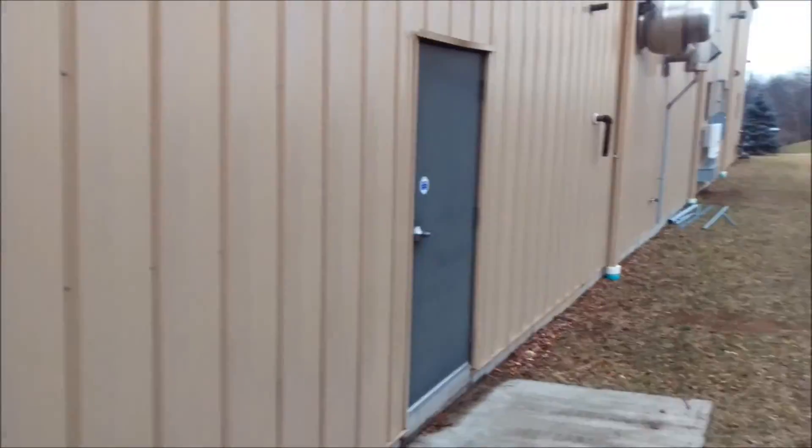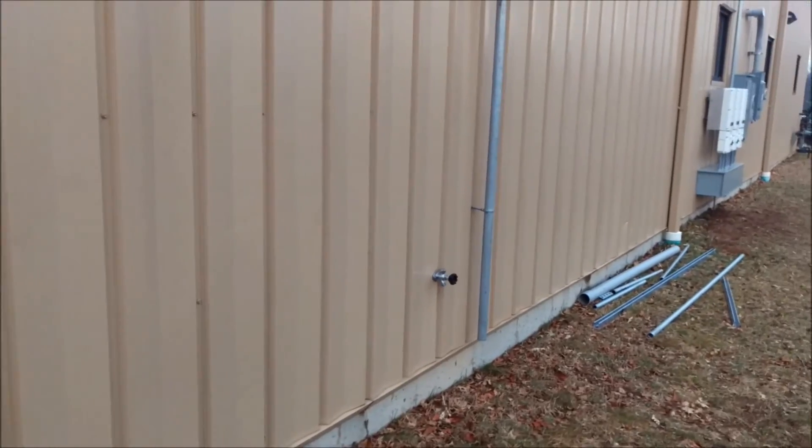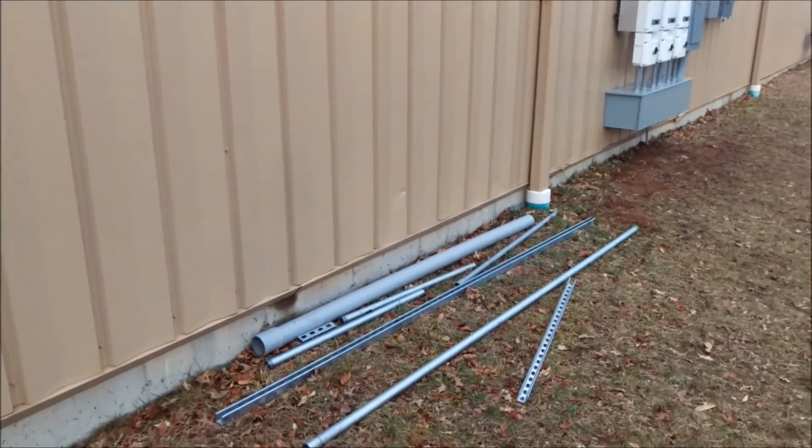Hey guys, so I've been taking kind of a break from YouTube and I'll show you why. I'm working on a big project — let me show it to you. We're at the shop, and the shop is going solar.